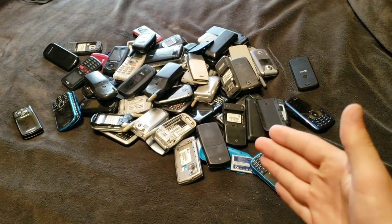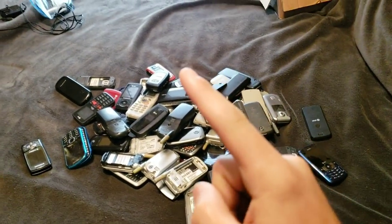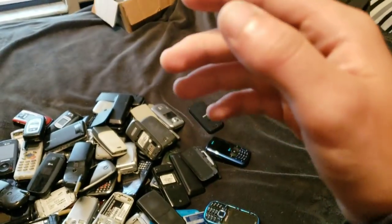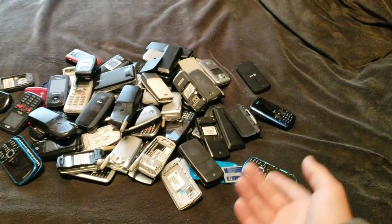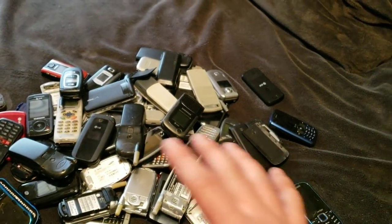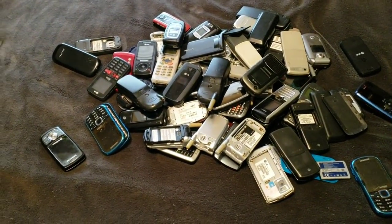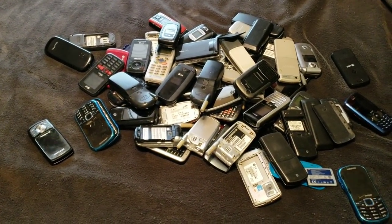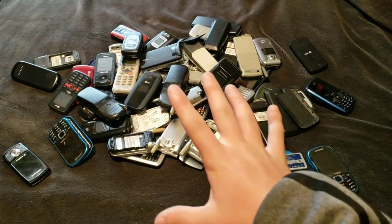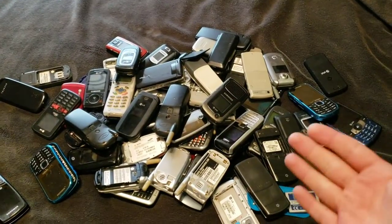I haven't made one of these videos in a long time. Today I'm going to be doing another collection video, and this time it's going to be about all my dumb phones — my slide phones, my flip phones, and other phones that aren't Android or iOS. I'll have them in this little thing here. This is only from that one drawer right there. I'm going to go drawer to drawer so I know where to put stuff back when I'm done.